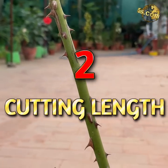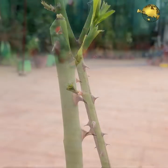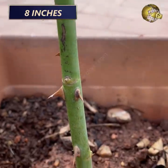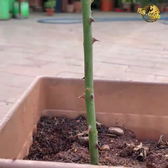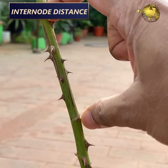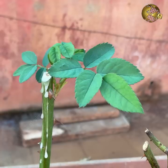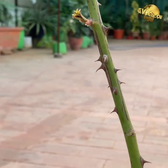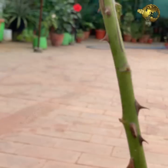Tip 2: Length of the Cuttings. This is very important and should be neither too long nor too short. An ideal length for best results would be 6 to 8 inches, or a maximum of 10 inches. This length also depends on the inter-node distance of a branch, which varies with the plant species. Remember this rule of thumb: the success rate of cloning is inversely proportional to the inter-node distance — the lesser the inter-node distance, the greater the chances of success.